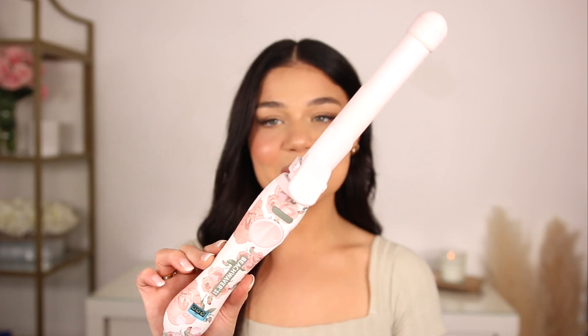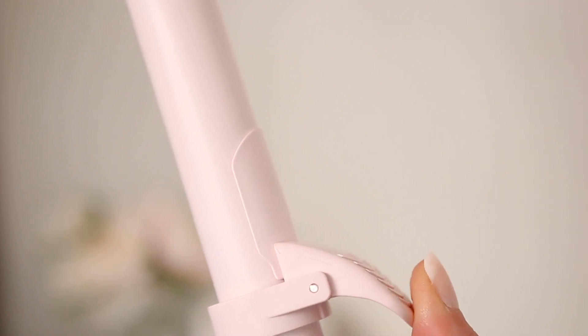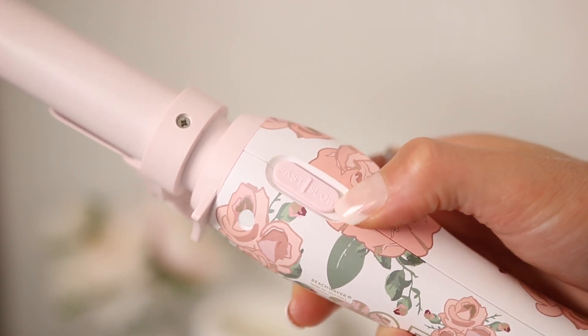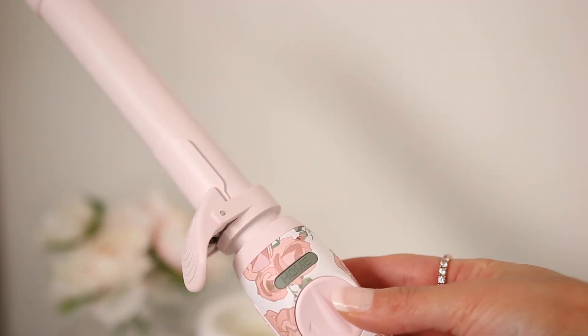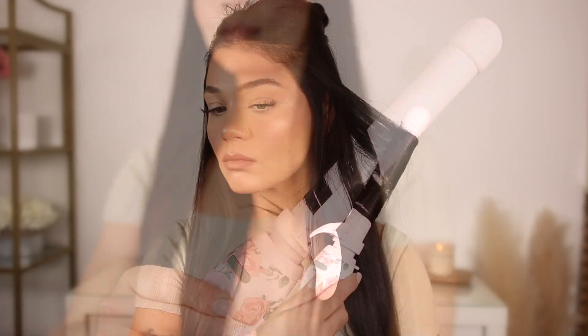The first essential is the Beach Waver S1. This is such a stunning curling iron — I'm obsessed with it. The functionality is amazing: it rotates and does the work for you. There's a tiny little clamp at the bottom, and you have the option of rotating it to the left or the right. It literally just takes the hair and you're left with a perfect curl. It has a setting for fast or slow, which is very convenient. Heat-up time is so fast and it's foolproof. And the aesthetic is so cute!